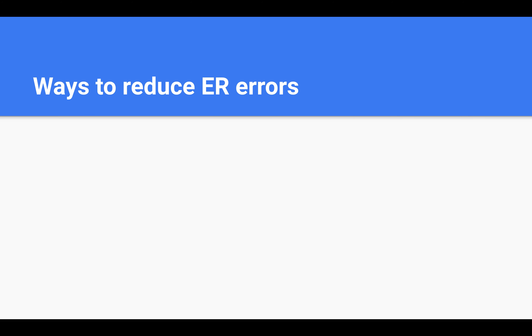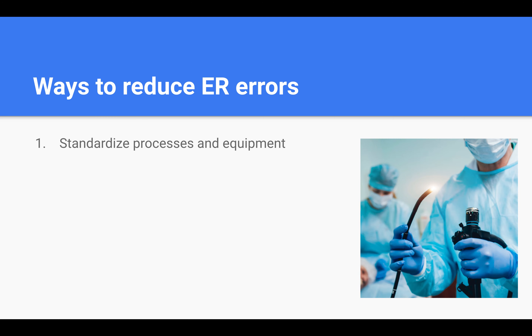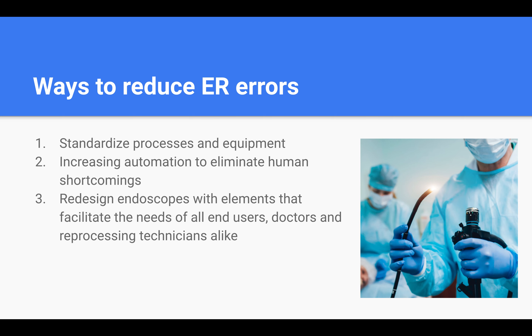So we can now see how endoscope reprocessing is a difficult and complicated procedure that strains the cognitive resources of the user. Here are some things we can do to minimize the error rate. First, we can standardize the processes and equipment so that, like the infusion pump, the user is not burdened to learn and familiarize themselves with different systems. Second, we can increase automation to eliminate human shortcomings. Research has shown that automated processes can result in performance equal to manual cleaning. Third, during the development of scopes, manufacturers should consider design elements that facilitate the needs of all end-users and design scopes that are easy to clean with an appropriate toolkit.